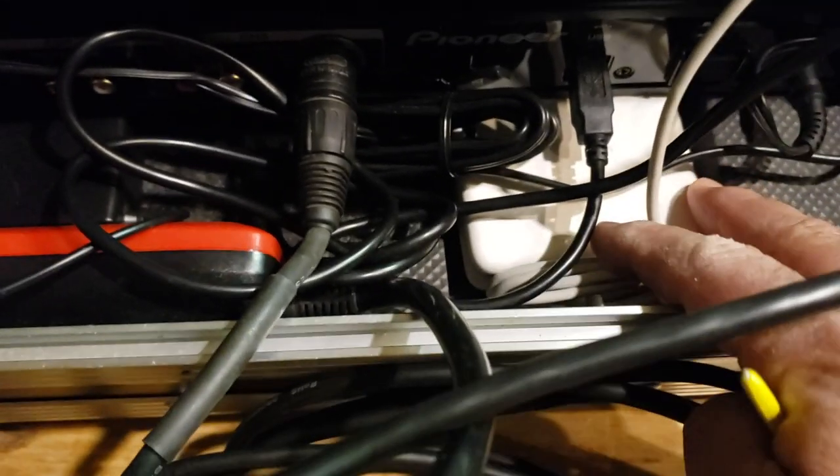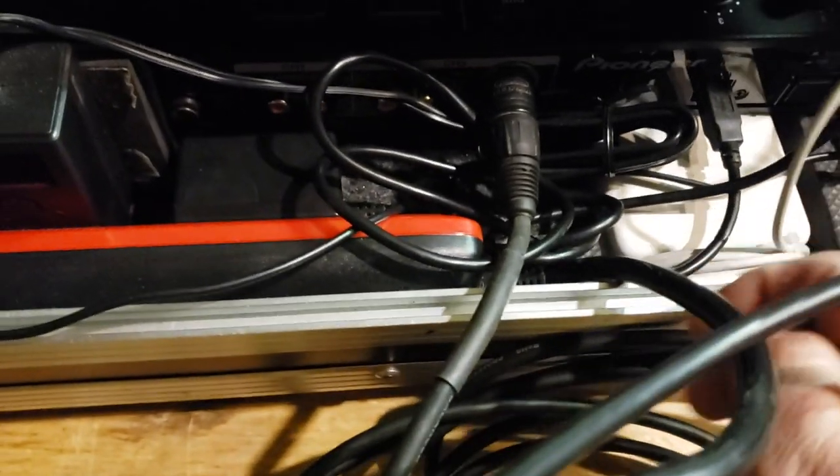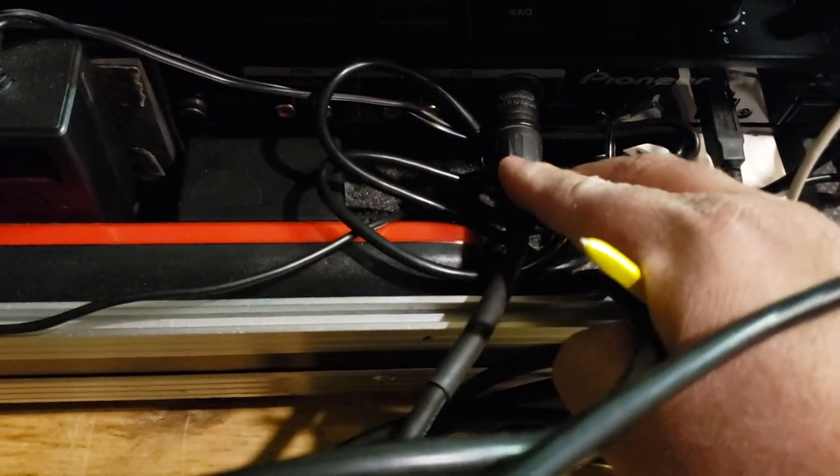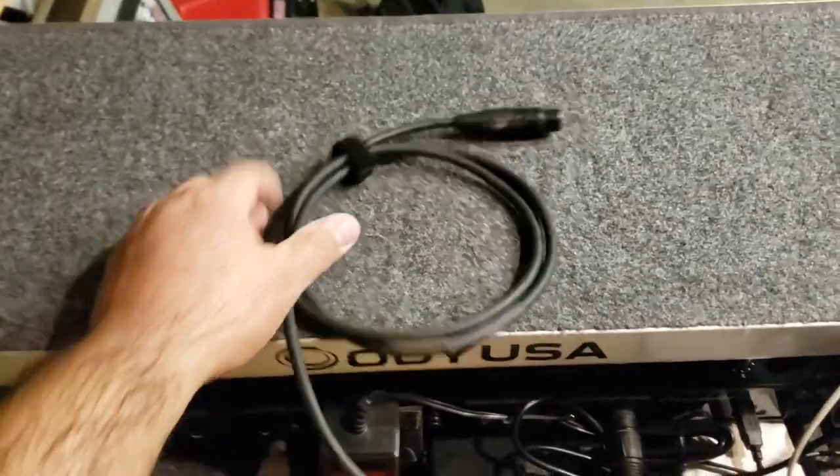I also keep the power plug from my MacBook Pro — I leave it right there, so it's always there and one less thing to plug in. Here's my microphone XLR as well — I leave it coiled right there on top.